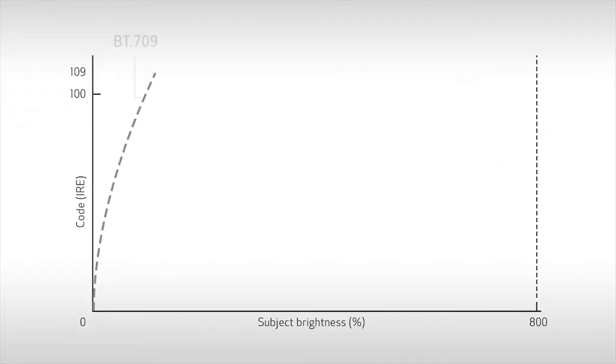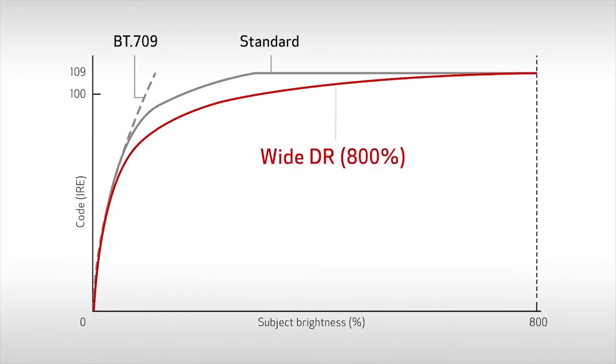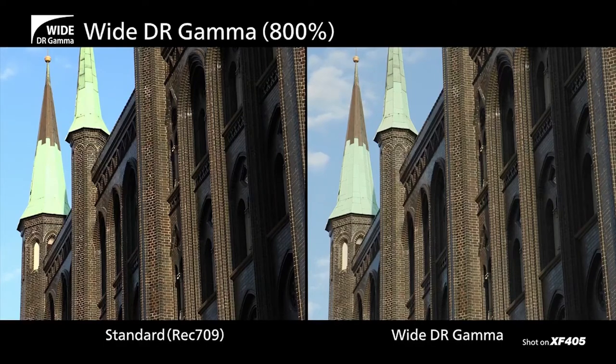With the inclusion of YDR gamma, high brightness areas of a scene are smoothly compressed, and YDR offers a wide dynamic range of 800%, giving more leeway in color grading. Shooting in YDR virtually eliminates the need for post-color correction processing, letting you use data in most cases just as it's shot right out of the camera.